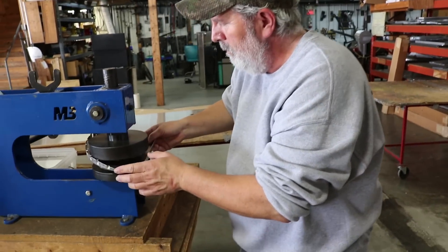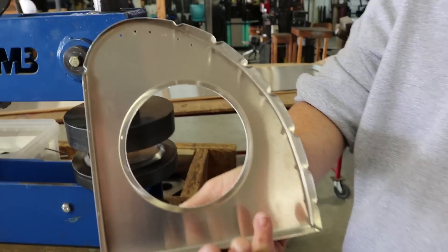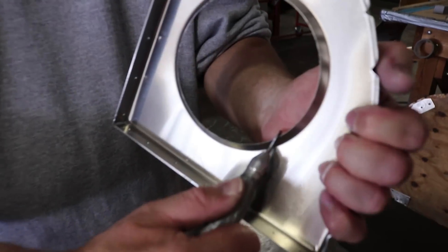He's going to align the punch and flange, remove the material, and flange the lightning hole — and we're going to do it all in one step.